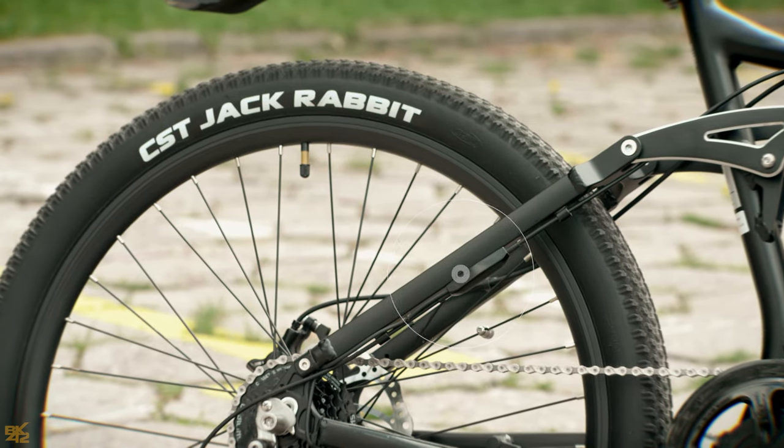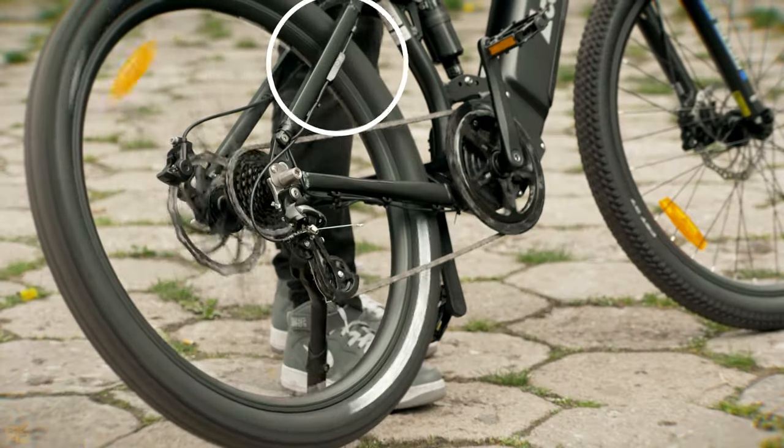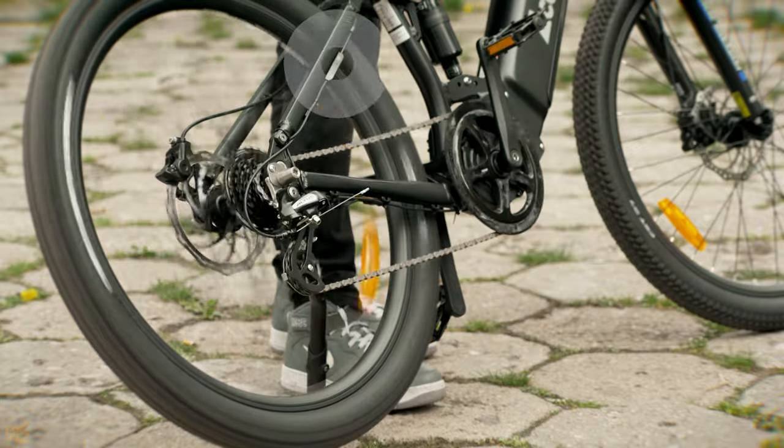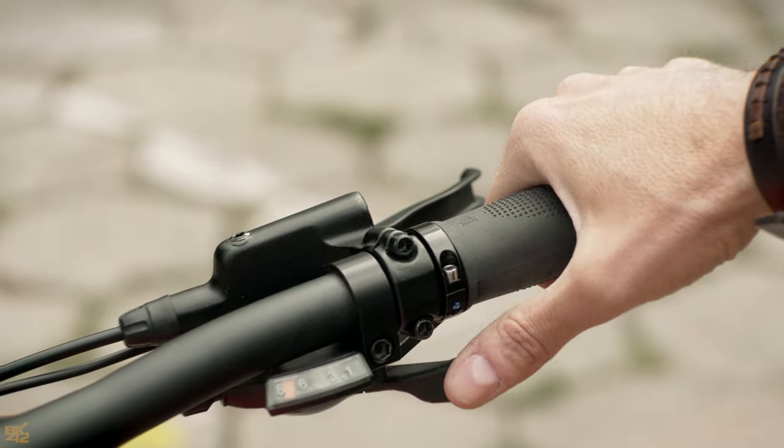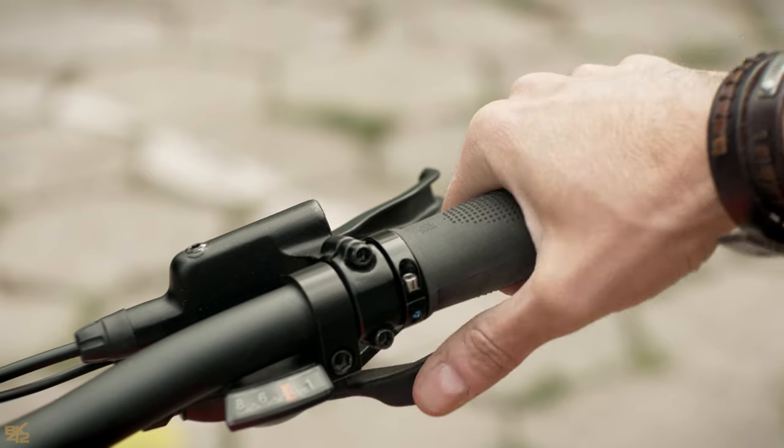Another great feature is the gear shift sensor, which shuts off the engine output when shifting. It extends the life of the entire system and makes gear changes much easier. This is a great update from the previous models.